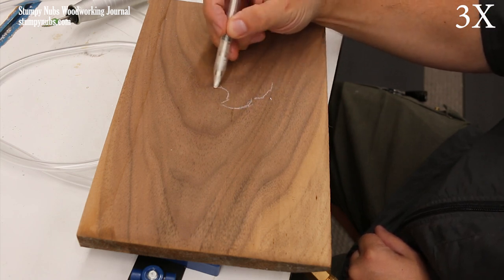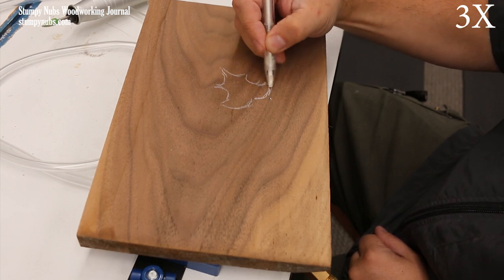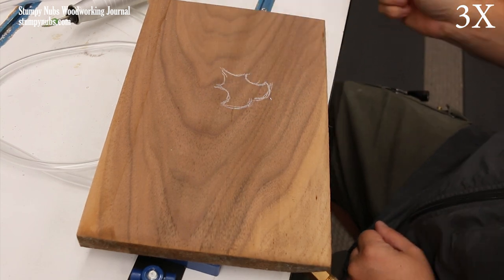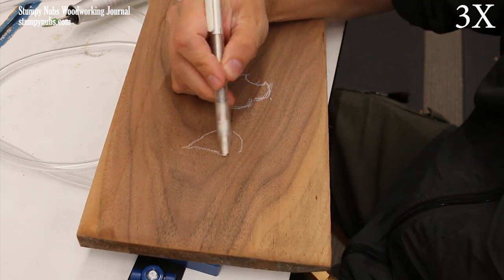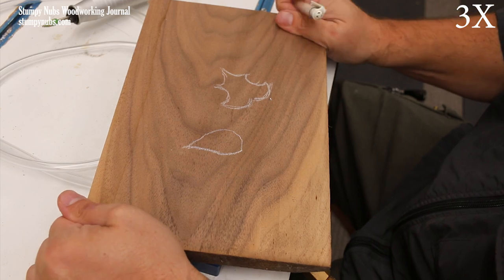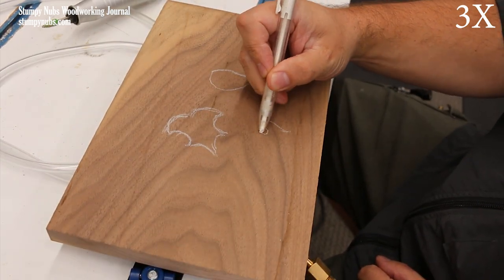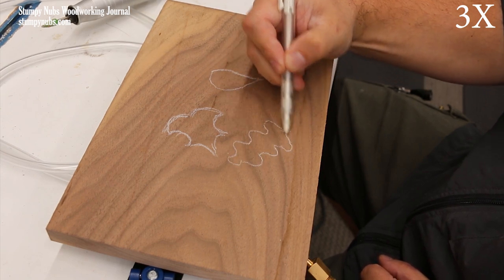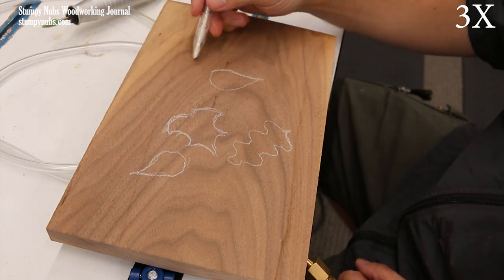Leaves are an excellent subject for a beginning carver because the shapes are pretty basic and nobody will care if they aren't perfect. You can find some photos online, cut them out and trace them on the wood, or even go out in your yard and pick up a few leaves to trace. We'll be carving a shallow pile of leaves starting with a top layer, so I begin with three or four that are spaced pretty far apart.